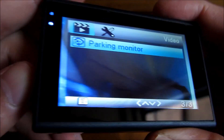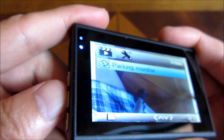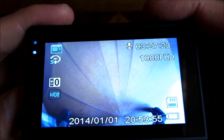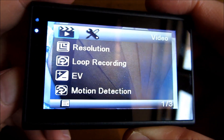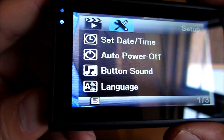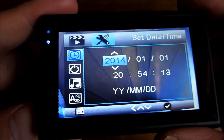Those are all the choices for the video menu. Now I'm pushing the center button again to toggle over to the setup menu. In the setup menu, same thing — use the up and down arrows and click OK to make your selection.